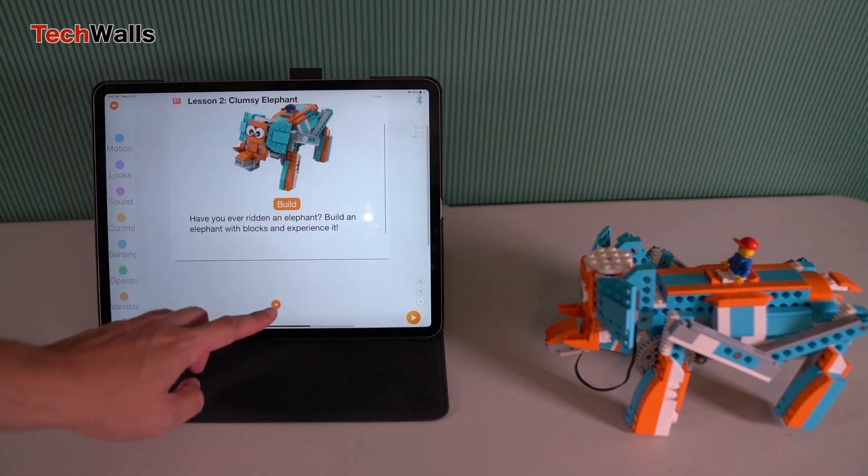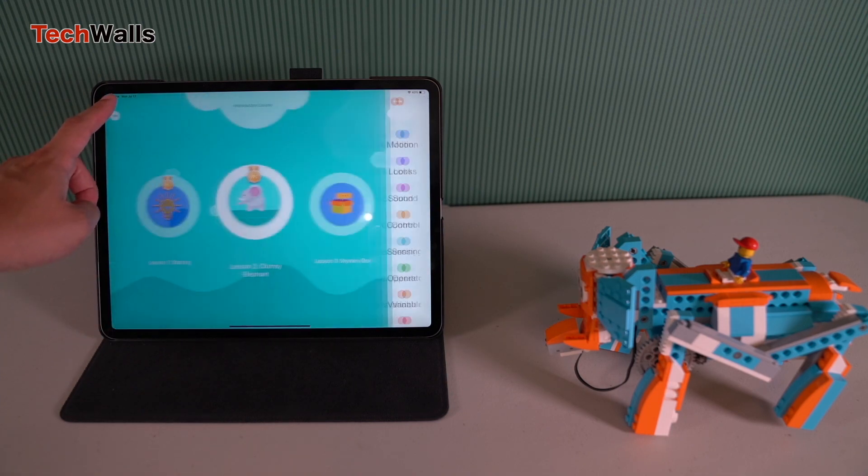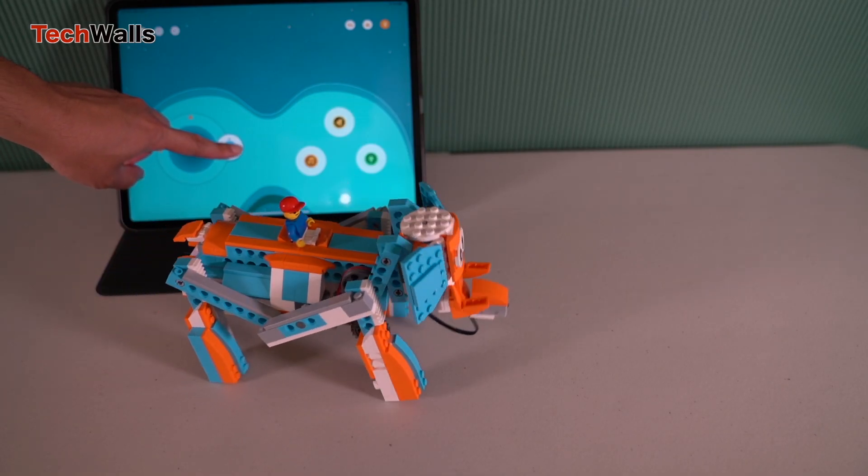My kids have no problem building all those robots without assistance. We built a programmable elephant, a crane and an RC car. All of them look amazing and fun to play with.